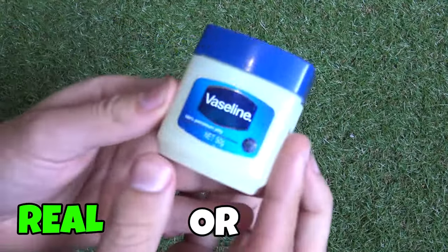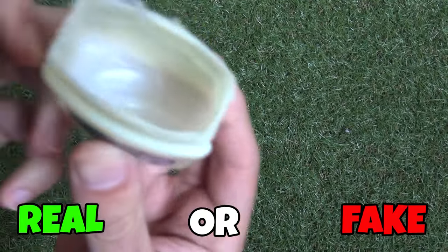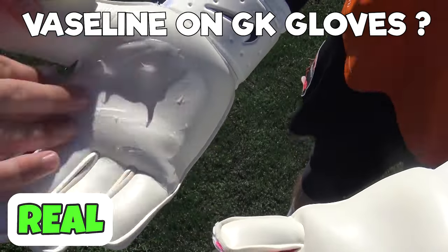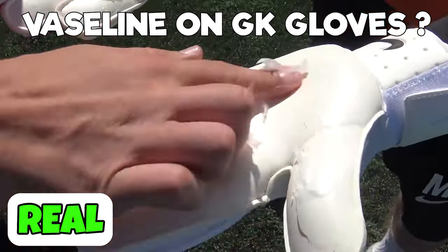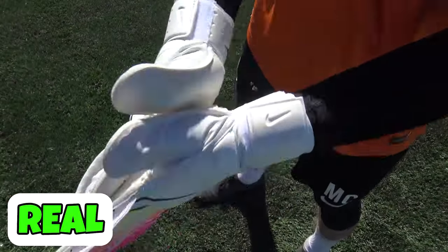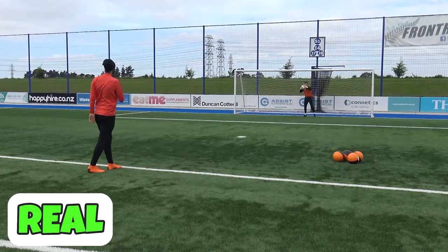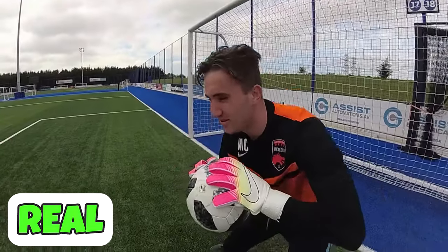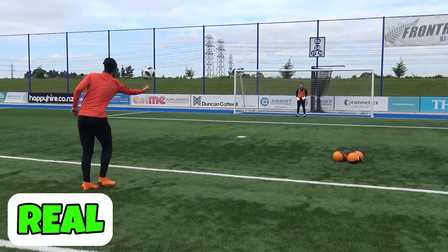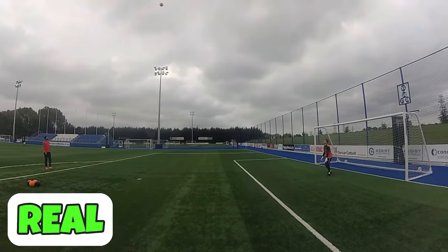Next one, Vaseline. Goalkeepers, this is a big hack that we've seen. Can you put Vaseline on your gloves? This one is real. The reason for putting Vaseline on your gloves is they've got much better grip in wet conditions, but it does kind of damage the latex on the gloves so they won't last as long. It's great for pro players who get a lot of pairs of gloves, but I wouldn't recommend doing it on yours because they're going to crack a lot quicker.